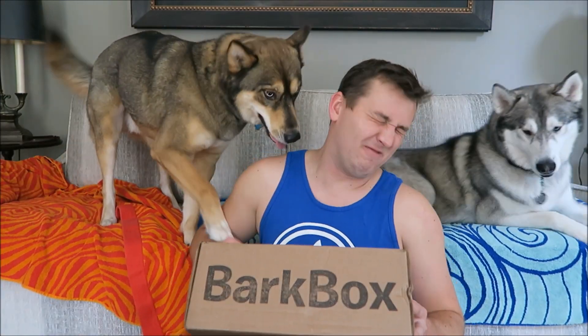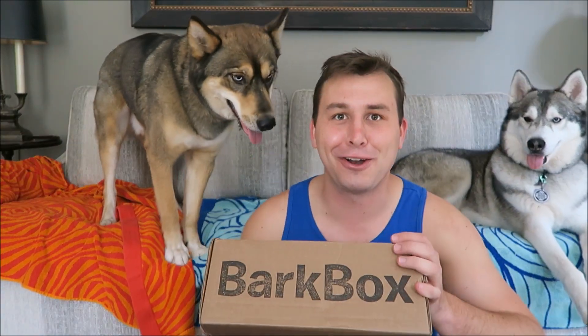I don't know what the theme is for this month — I haven't looked and I haven't been spoiled. Selah, if you didn't know, is Nook's biological sister. They're litter mates. Let's get started.